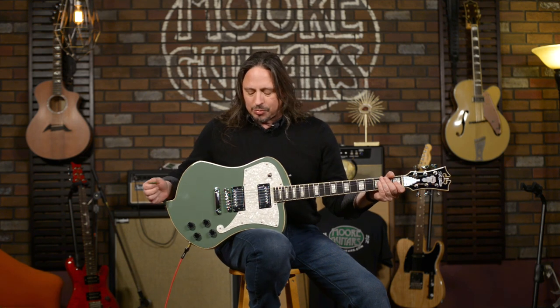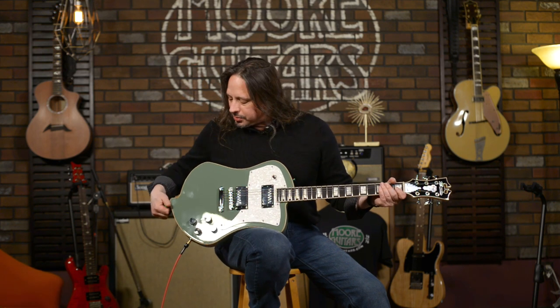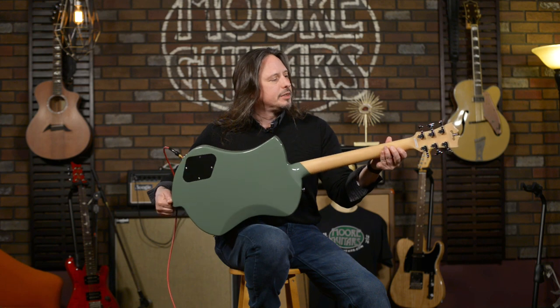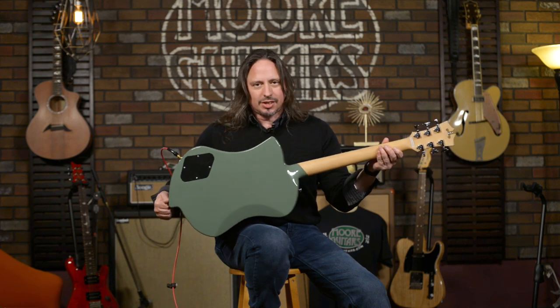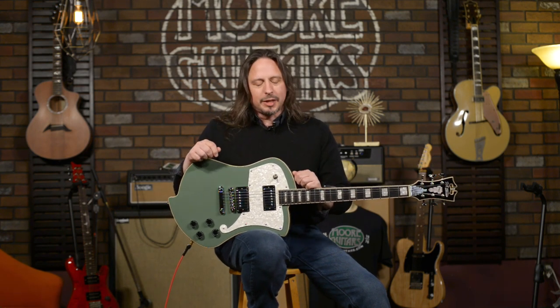There it is. This is a great guitar, wonderful to play. The details are really, really well done in this guitar. You can see that neck — it's beautiful. The D'Angelico Premiere Ludlow — get your hands on one, you'll know what I'm talking about. It's available here at More Music and MoreGuitars.com.